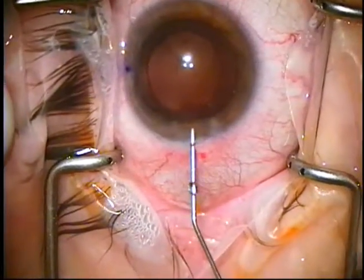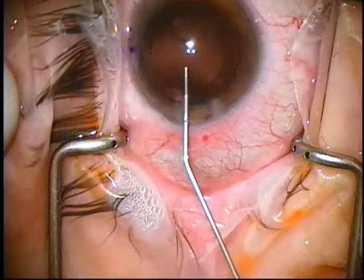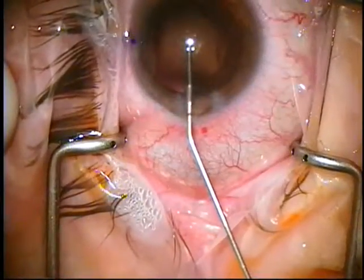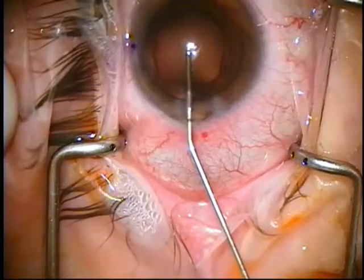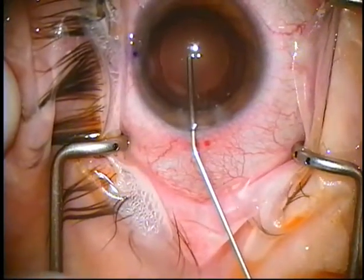Now we're going to put the Provisc in. Let's inject a little to keep the iris out of our way, and we advance as we inject. Go dead center with a subtle tilt down. You can see that shine off the posterior capsule, but I'm not really touching it. I want to make sure this goes in the bag, not over the bag.